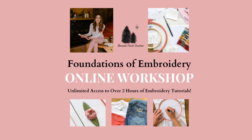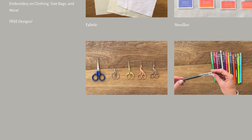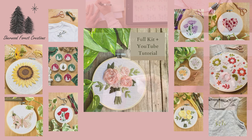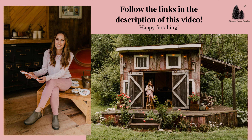If you want to learn more about embroidery, make sure to sign up for the Foundations of Embroidery online workshop. This course is broken up into easy to follow sections with unlimited access to over two hours of embroidery tutorials so you can learn everything you need to know to start doing embroidery. Make sure to check out our complete collection of full kits with step by step video tutorials, perfect for beginners. You can find the links in the description of this video. Happy stitching!